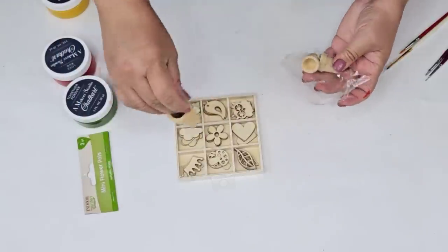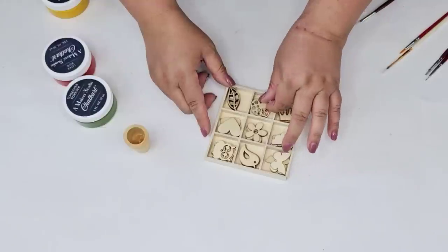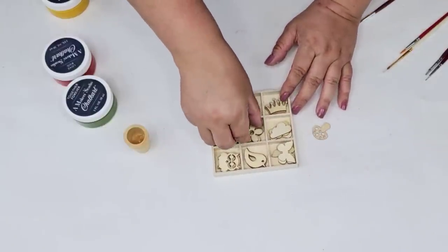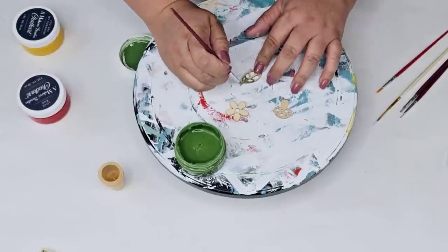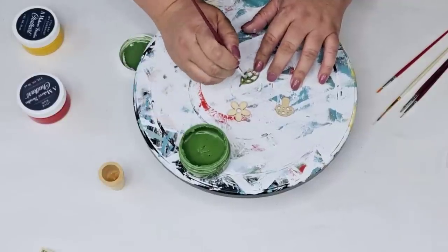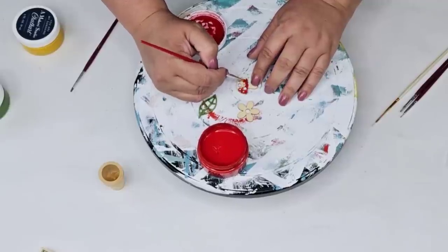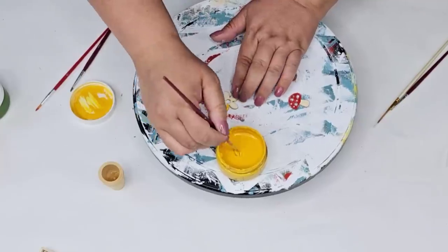For the next Dollar Tree DIY craft, we're going to start with these little wooden pieces you can find in the crafting section at Dollar Tree. These little pots are so cute, and these little wooden forms are so adorable, especially for summer. I'm going to paint the little leaf in a beautiful green paste from A Maker Studio, take the little mushroom and paint the top red, the flower yellow, and the bottom of the mushroom white.